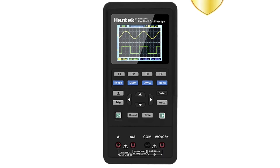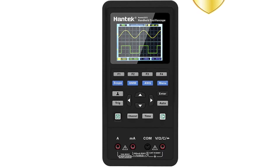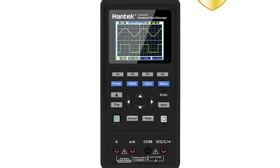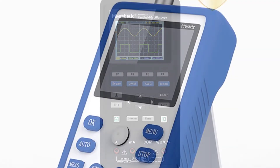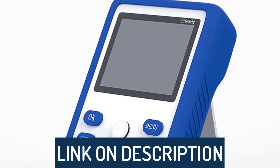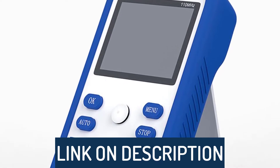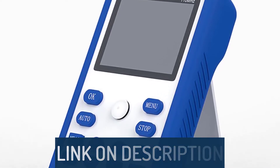Hi guys, today's video we're going to check out the 5 best handheld oscilloscopes on the market. This list was made based on our personal views, and are listed based on rating, review, orders, price, quality, durability, and more. To see prices and get more info about the products shown, be sure to check out the description below.